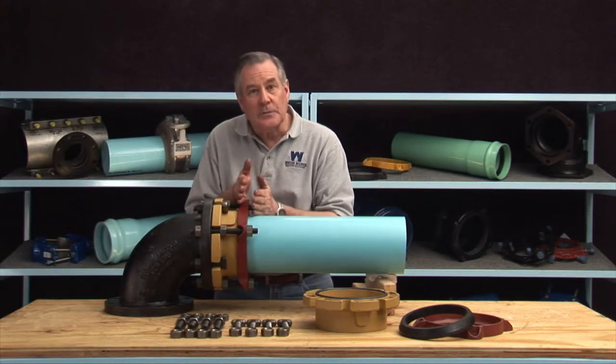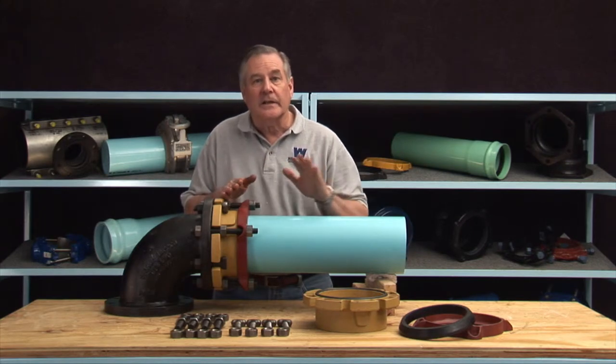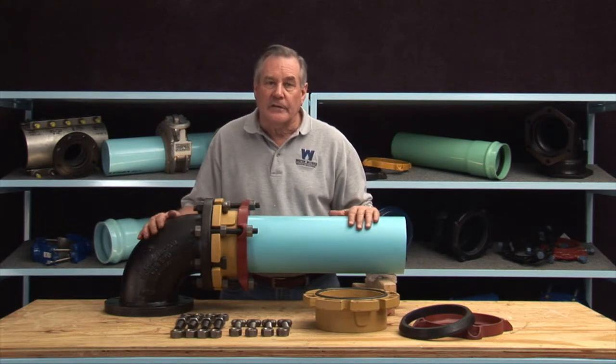It combines a flexible coupling with a flange to create a compact flexible fitting to connect plain end pipe to a flange or flange fitting.